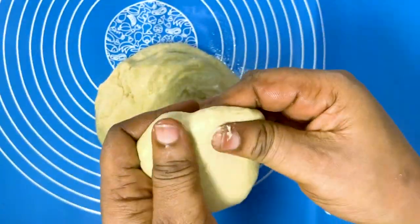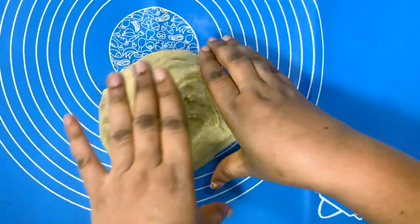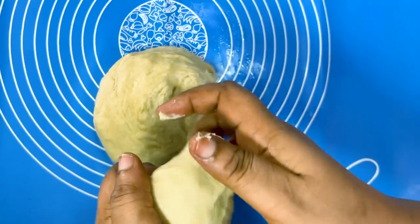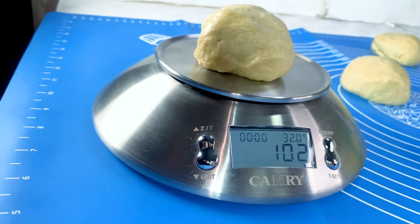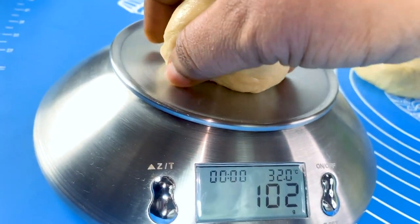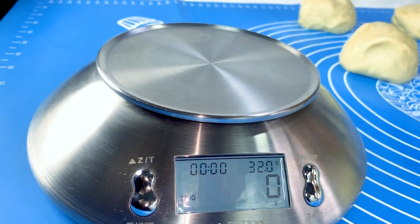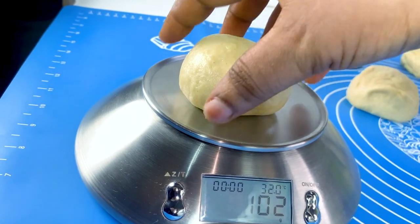I'm making some balls out of the dough, and at this point I'll also scale them to make sure they are all the same size so they will fry and come out evenly. I'm measuring them — this one is 102 grams. The next one is the same, 102 grams — so all of them are the same size.